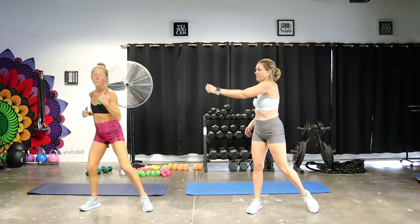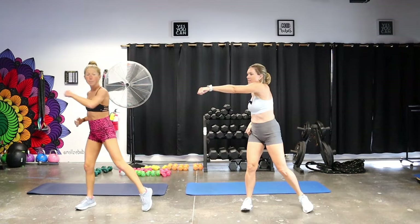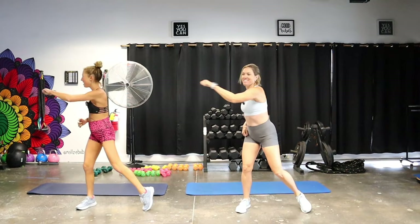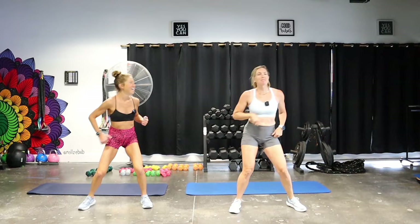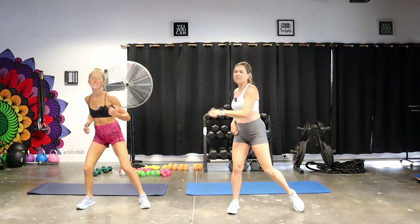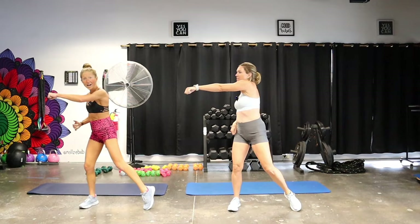Now bring your hands up — we're going for a crossbody punch and twist. Twist and really wring out that core, drive through your hips, squeeze your glutes. If your heart rate is up, comment below and let me know your BPM is rising. Make it a little more bouncy. Liz has never taken cardio Pilates before — how's it going so far? Good, though her arms are already sore from the spinning class earlier. This studio offers spin, strength, and all sorts of things — variety is the spice of life.